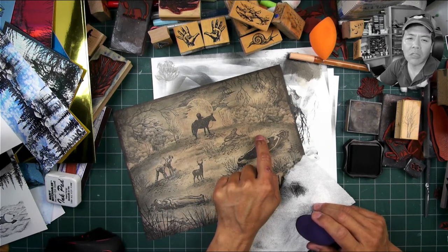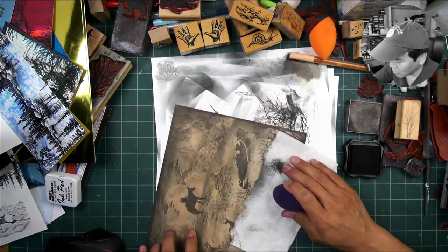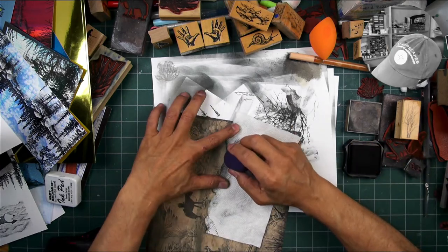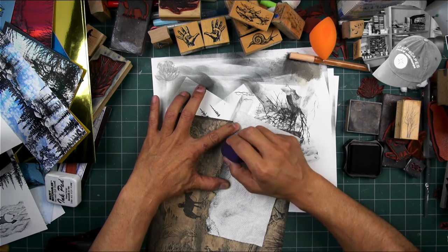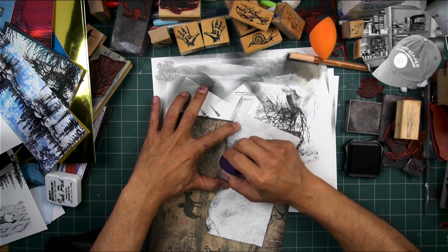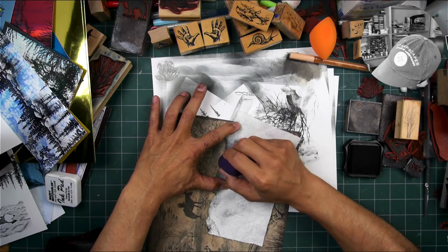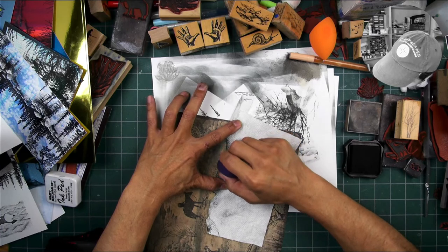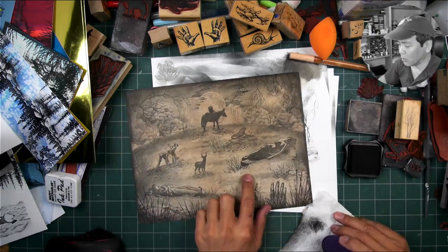This ripped paper towel technique is really formidable — you can use it in your clouds and skies too. A lot of people do mountains with it. Not necessarily in this jagged shape, but you can cut it out. All right, there we go.